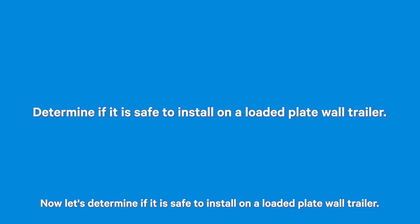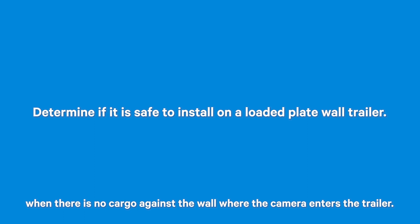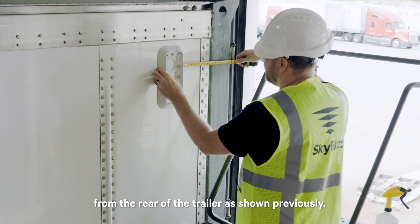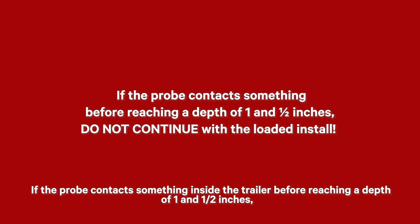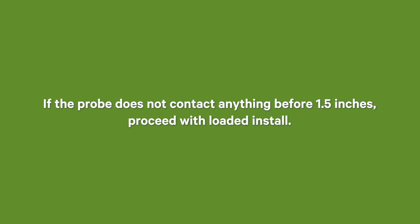To determine if it is safe to install on a loaded plate wall trailer: the Sky Camera can only be installed when there is no cargo against the wall where the camera enters the trailer. Use the Sky Camera bracket as a template to mark the location of the bracket and the 1.75-inch hole — 1 inch down from the top rail and 12 inches from the rear of the trailer as shown previously. Do not drill the hole yet. Drill a ¼-inch diameter hole, ½-inch deep, at the center of the 1.75-inch circle location, using a drill stop. Insert the ¼-inch diameter probe into the hole. If the probe contacts something before reaching ½-inch depth, cargo is too close — do not continue and apply silicone sealant. If the probe does not contact anything before ½-inch, it is safe to perform the loaded trailer installation.